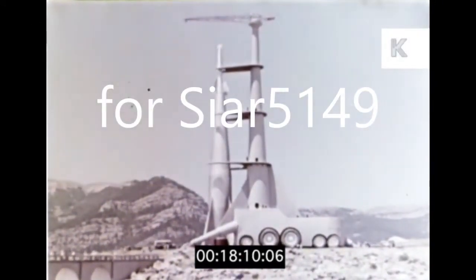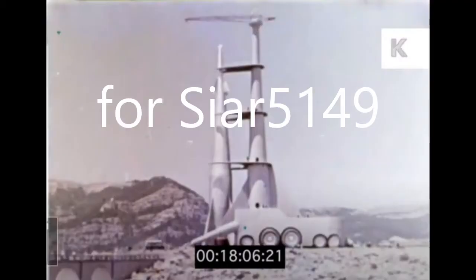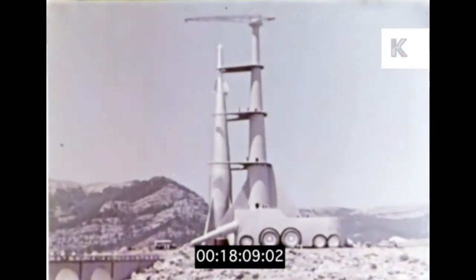At the request of CR 5149, who we will affectionately refer to as 5149, this primer on lighting and restarting a rocket engine has been produced.